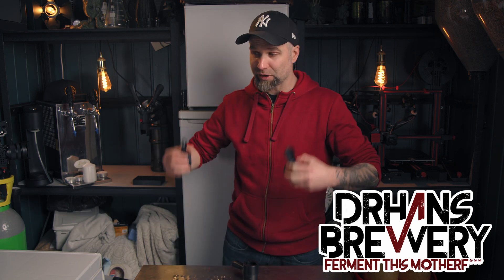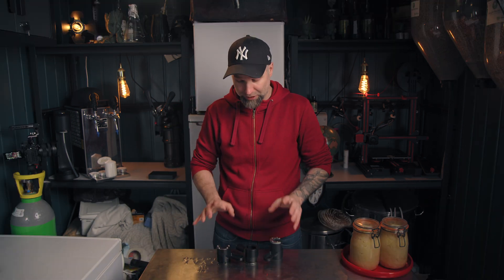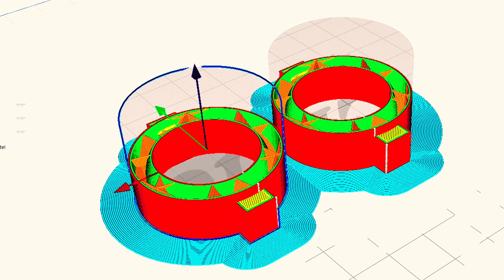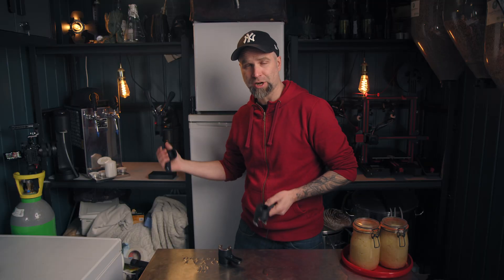I'm Dr. Hans, this is Dr. Hans Brewery, my channel about beer and homebrewing. Welcome to another episode of The Freak Show. We're back with another ITAP 3D printer combined episode. I found some models online — we want to try to print them out. But before we print out the clamps, I found some holders for the ITAP. I could stick them on the side of the fridge. So let's kick start the printer and see if they work.